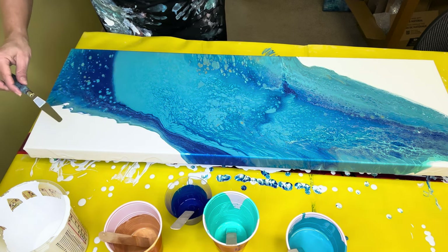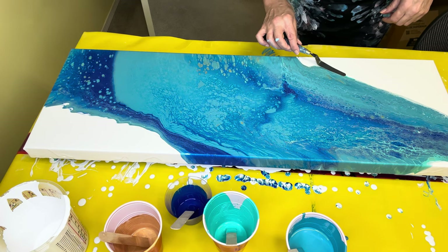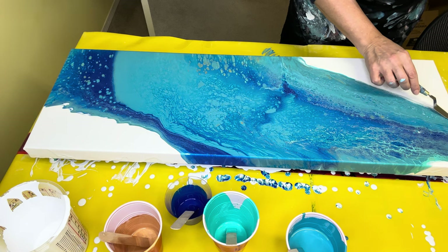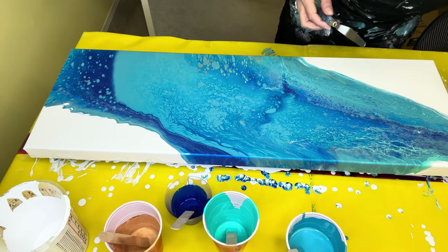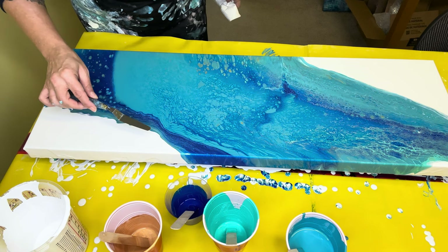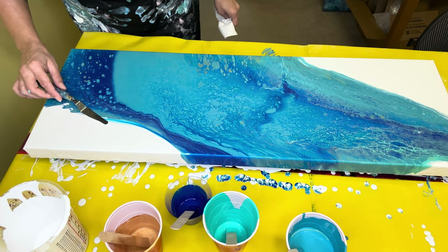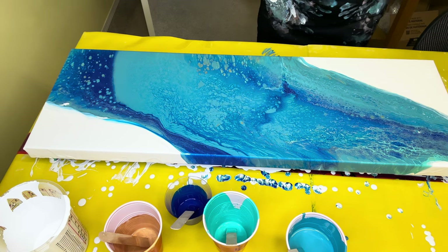I'm still not crazy about this here, and this one over here is even more — okay, okay, that's prettier there, I like that better. It's a little more cohesive. And I think I want to do the same here a little bit — just drag that through there. Let's see, a little bit more of a torch here.